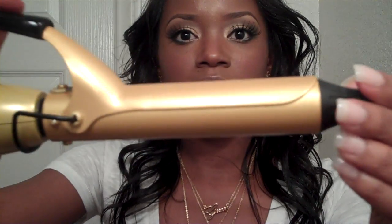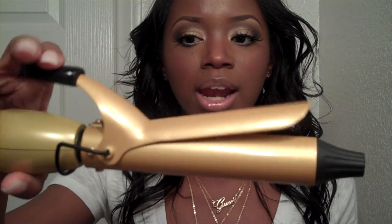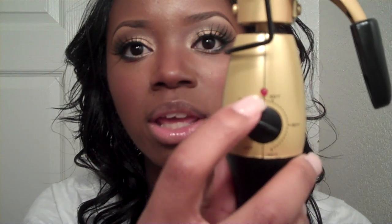I finally got to use it and the iron is a spring iron and I really like this iron. It's so smooth and it's ceramic like I said, and the temperature meter right here ranges from 200 all the way to 400 degrees. I only keep mine on 250 because I don't leave the curl in that long, so I don't need that much heat.